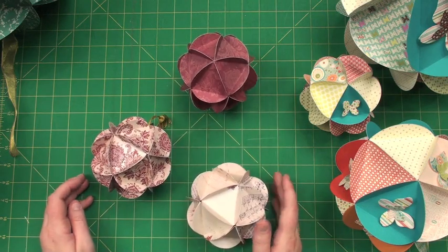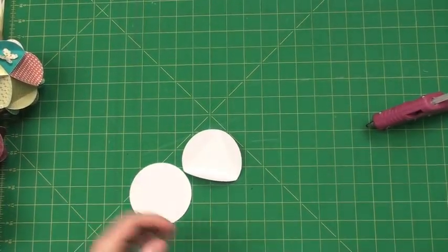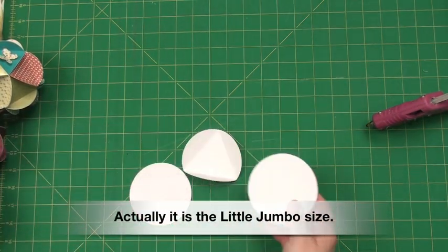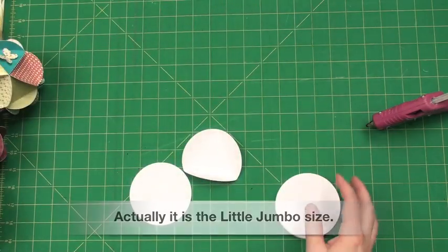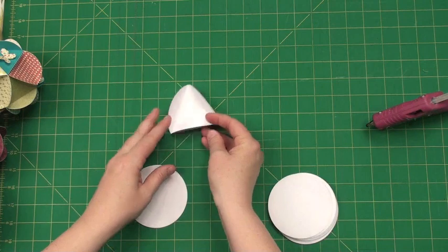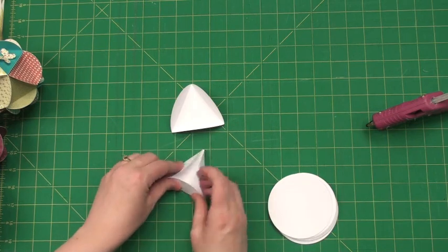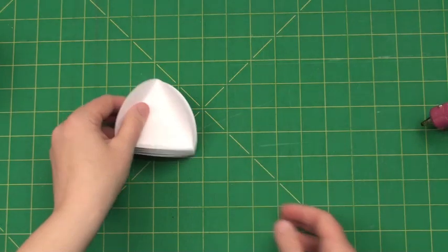These also make perfect size little ornaments for Christmas time — I had made three to hang on the tree. So let me show you how to put this together. First I have cut out 20 — I'm going to do the jumbo circle, which is this shape with all the photos on it. The first thing you do is bend all of your creases on all of your shapes first.